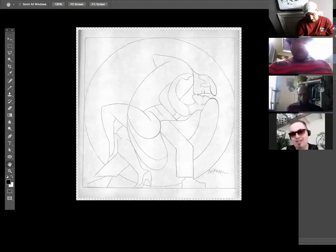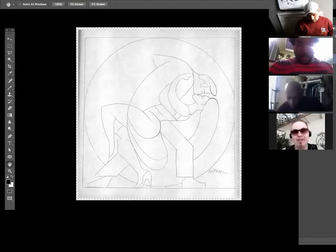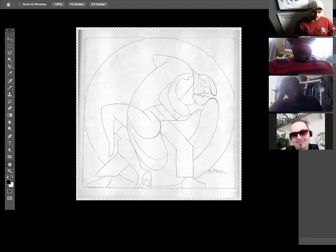Martin explains his ultimate plan: sketch traditionally, bring into digital, then back into traditional — because it's cleaner. He wants an art deco aesthetic with simple, powerful shapes in composition. He's also considering using Illustrator's image trace feature to convert sketches into vectors, but right now his focus is on simple shapes rather than extra weight.